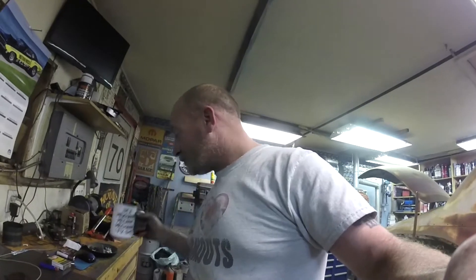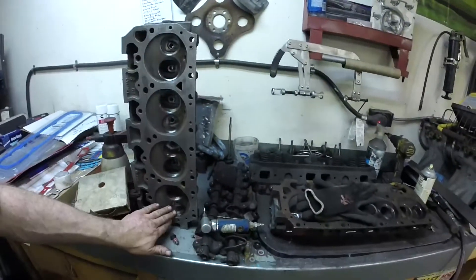Hey guys, Dave from Nature Glory Shopworks here. On this episode we're continuing our cheap 440 build. When I say cheap, I mean you're doing a lot of the work yourself. A lot of guys take pride in it; a lot of guys don't have the time so they send it to a machine shop — no big deal. But as far as we're going, we're still working on cylinder heads.